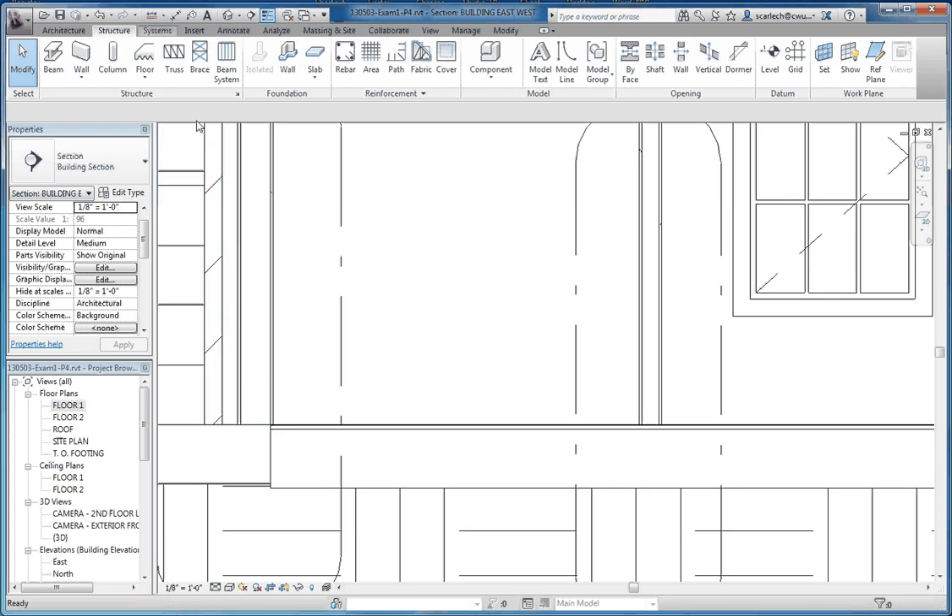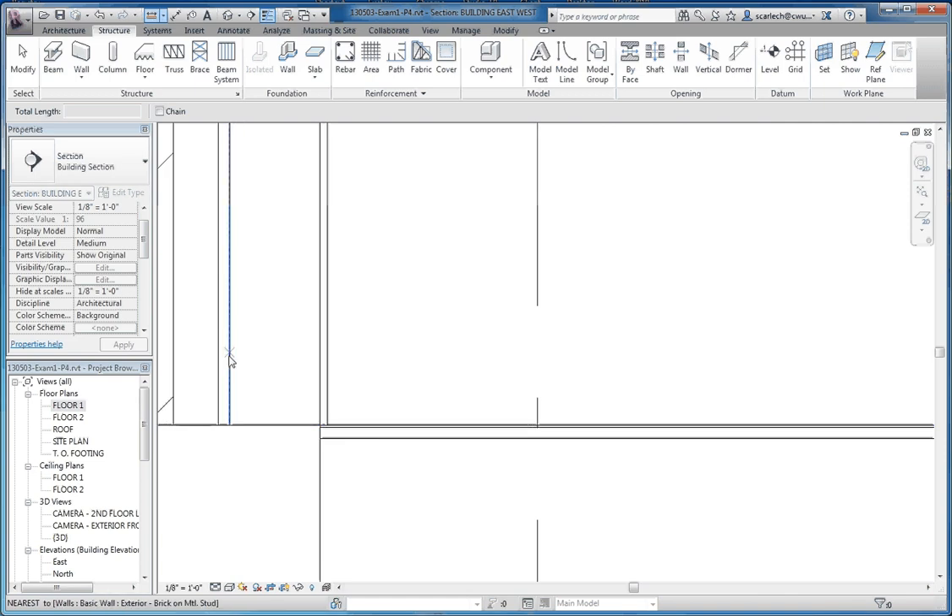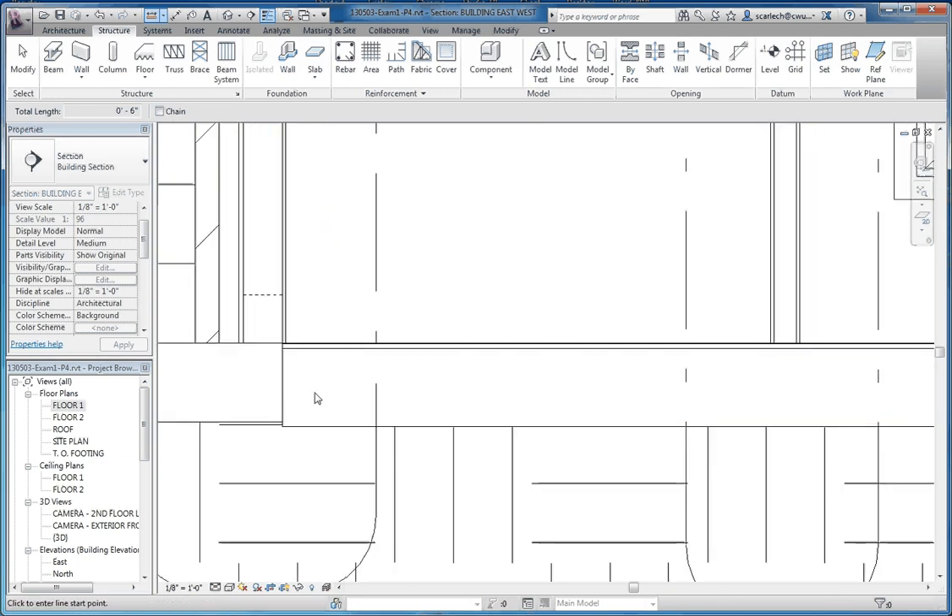What we want to do is verify our core. I believe it's six inches but I'm going to verify that — it still looks like it's six inches, so that's good. You do that by going up to the measure tool on the quick access toolbar. It's kind of like placing a dimension — you select different planes, measure between them, and it gives you a value. As soon as you press the escape key, it's gone.